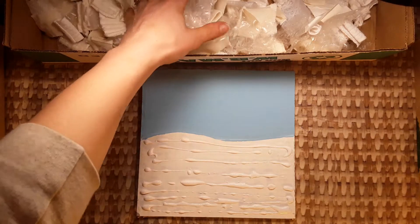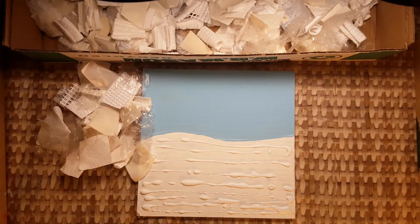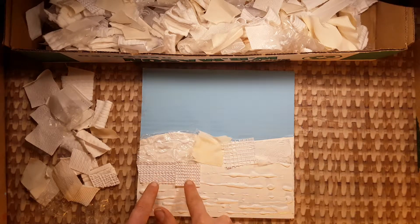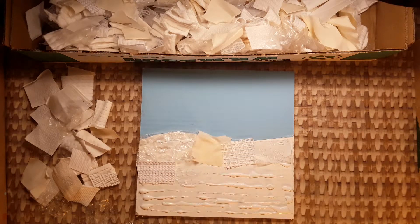Our goal is to use as many different textures as possible. Try not to put two pieces of the same texture next to each other, like here and here. If you do that, pick one up and move it.